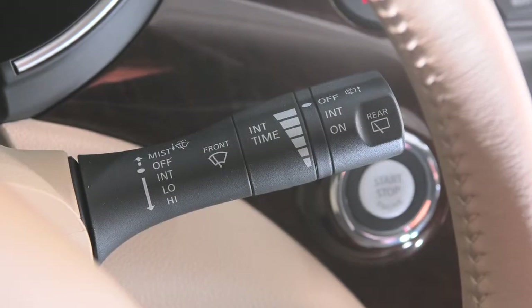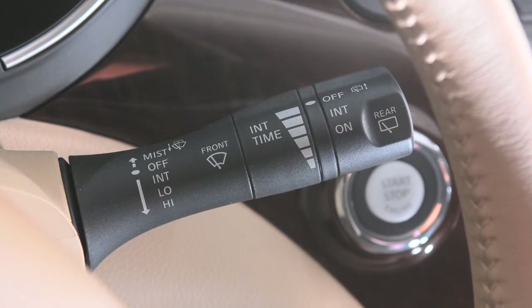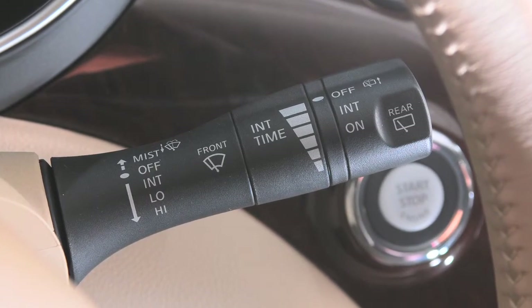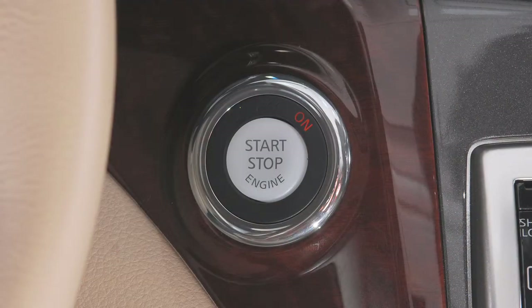Windshield wiper and washer controls. This lever is used to control all windshield wiper and washer functions. To operate your windshield wipers and washers, your ignition must be on.